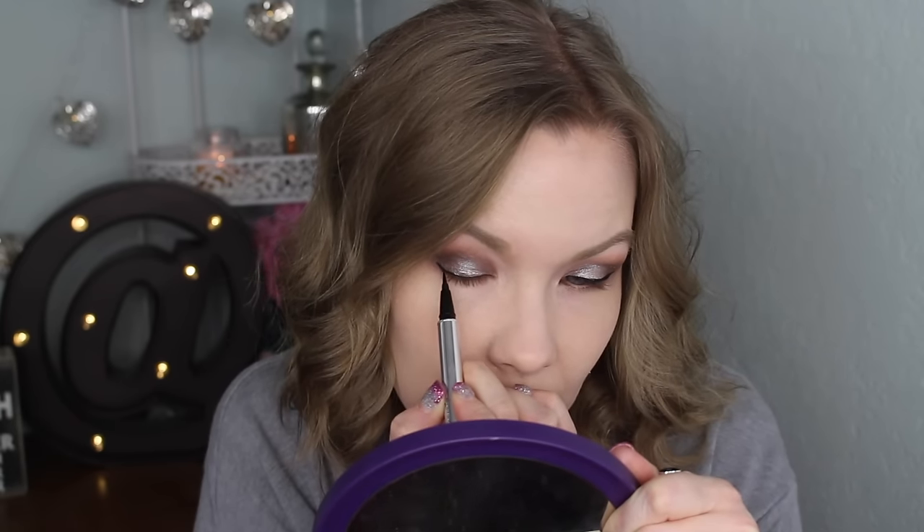For liner on my upper lash line I'm going to use the Jessie's Girl Waterproof Liquid Eyeliner with the super fine applicator — it looks a lot like the Physicians Formula one but I've heard this one is really really good, so I'm excited to try it. Okay, that got a lot more winged and dramatic than I was expecting, but we're just going with it! I do really like this liner though — it applied nicely, it was pigmented, it didn't drag, and it doesn't seem like it's moving anywhere, so I'm really impressed.